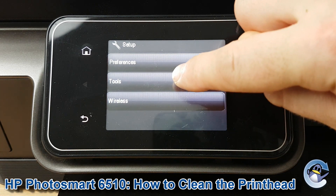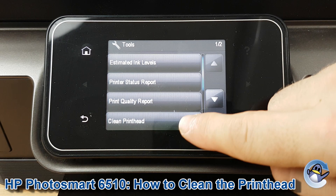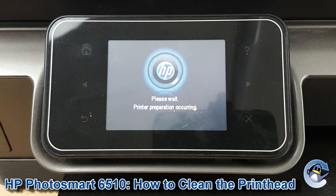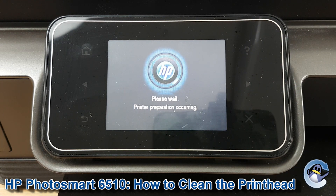From the setup screen we're going to go into tools, and from tools, clean print head is the bottom option. Press into that and this will take your printer just a minute — what it's doing is pushing fresh ink through the printer's printhead to hopefully dislodge it as mentioned earlier.